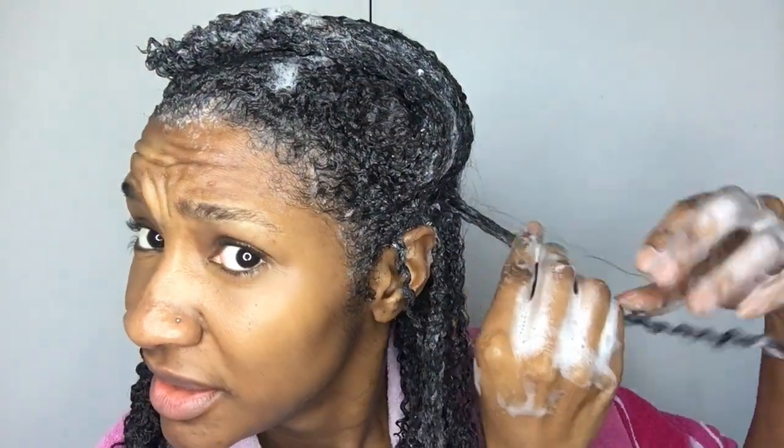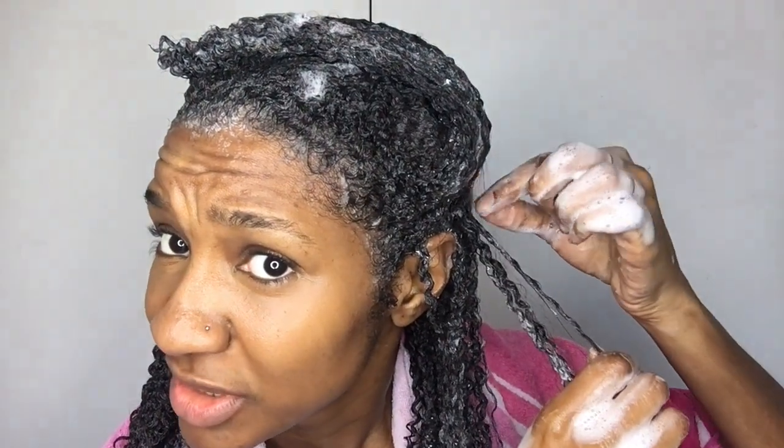I said I was gonna wash my hair and come back, but I just wanted to show you while I had shampoo in my hair. So far the results are lasting — it's looking good. I've still got major definition even with the shampoo in.